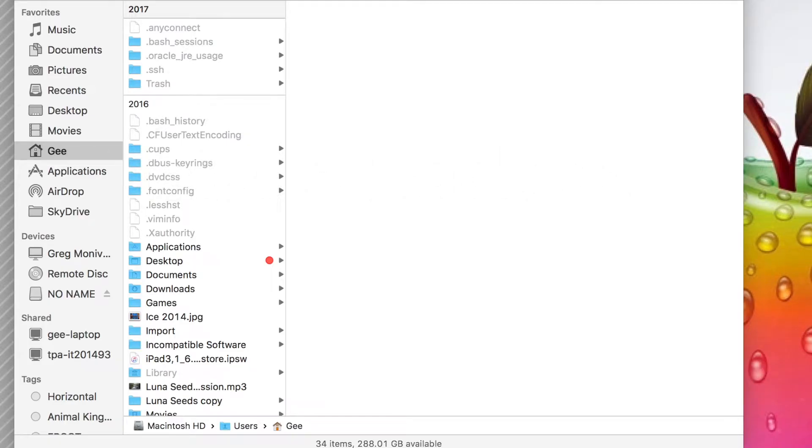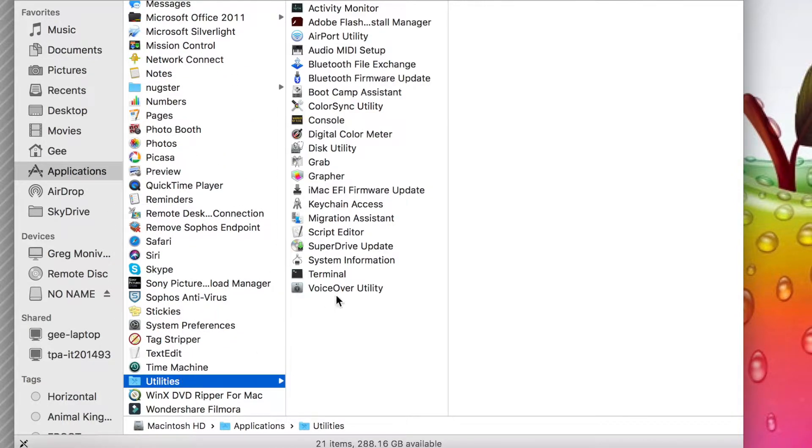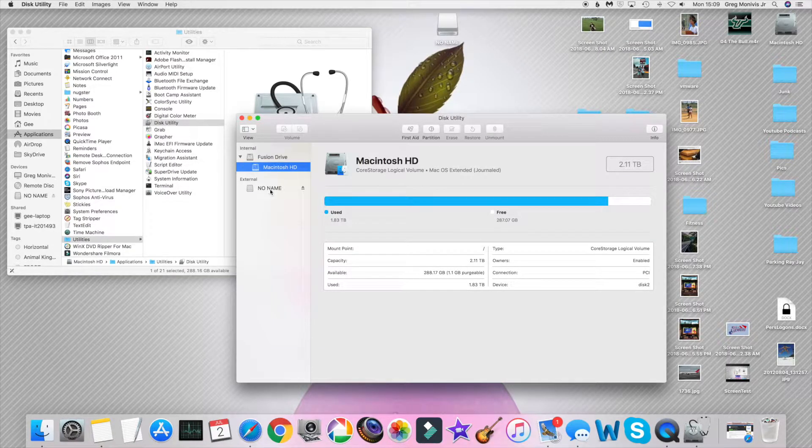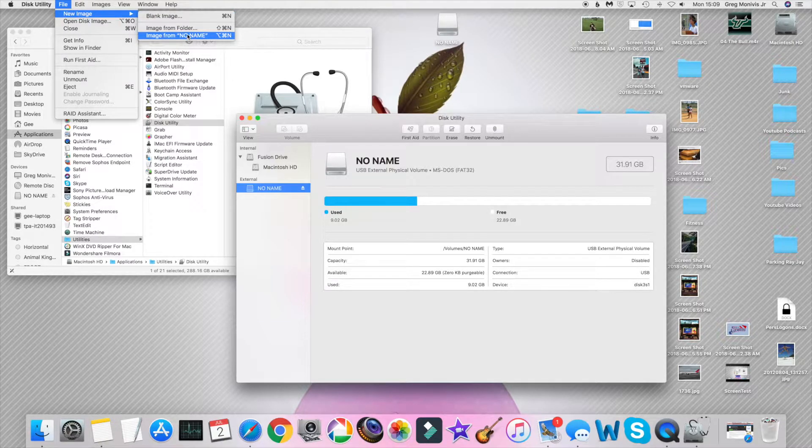I'm going to show you the demo from my Mac. If you're using Windows you're going to want to use Win32 Disk Imager — look at the description for a link on how to do that on a Windows box. Go ahead and plug in your SD card and it should show up under Devices as 'No Name.' Then go up to Applications, scroll down to Utilities, and go ahead and launch Disk Utility. Select your 'No Name' device, come up to File, and select 'New Image from No Name.'